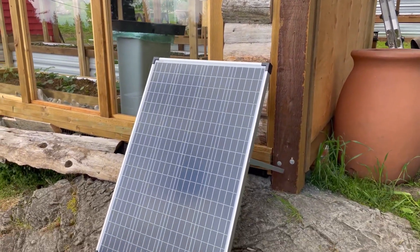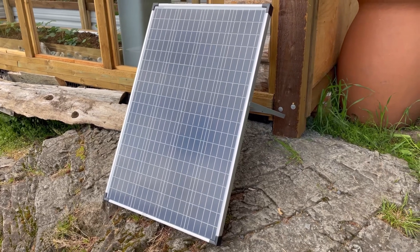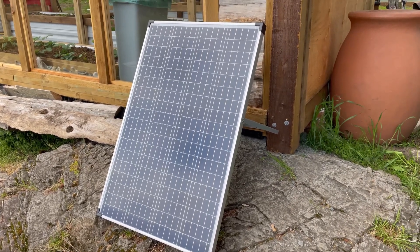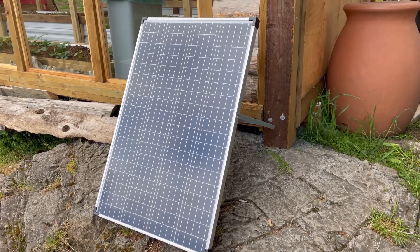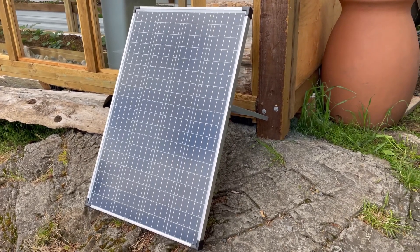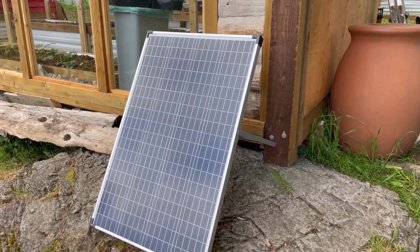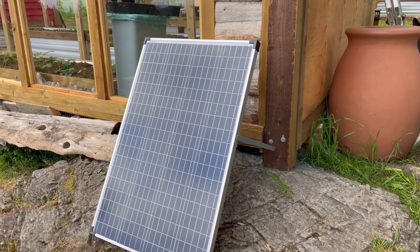This is just a cheap Noma 100-watt camper-style solar panel — we got it from Canadian Tire on sale. Before I invest any heavy money in this, I've got to test and see if the proof of concept is going to work. I'm pretty excited about the results on half of day one.